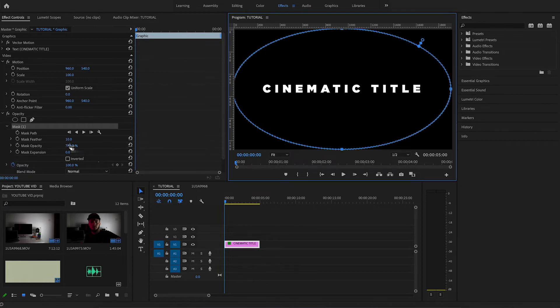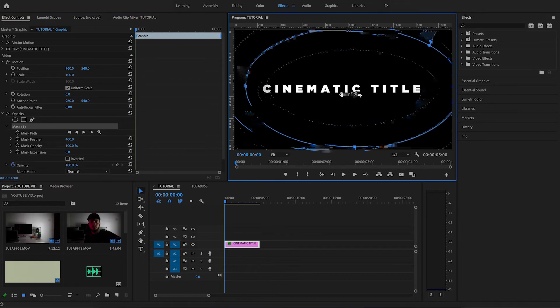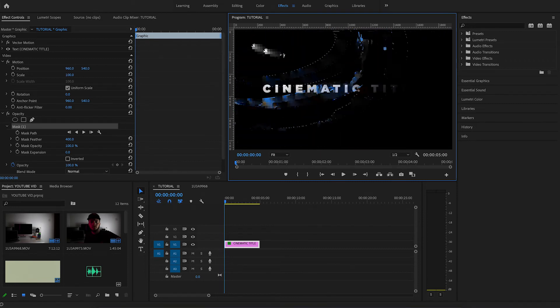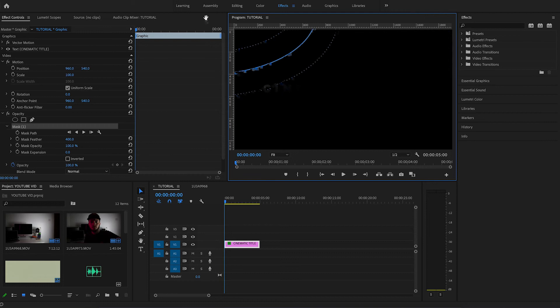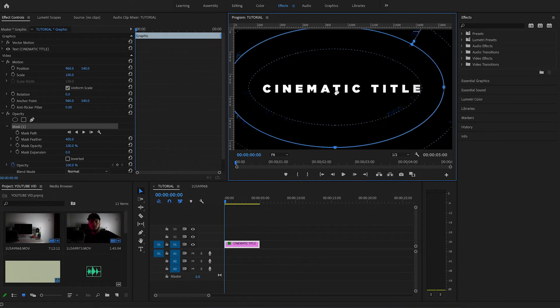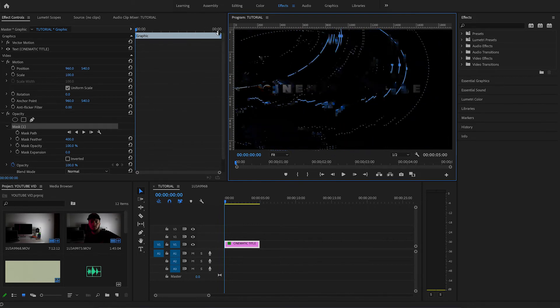Go back over here and create the mask feather at about 400 — you can see it's just about not touching the text. This might be different depending on your words, but it worked perfectly for this. You can already see the effect taking shape. What you want to do is drag the mask to the top left or top right, however you prefer. I do this because it looks a little bit better coming down and across rather than straight across, though you can do that if you want.